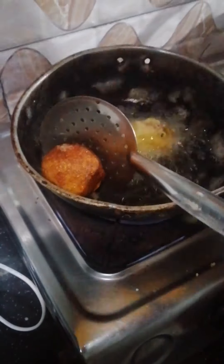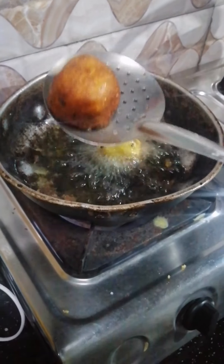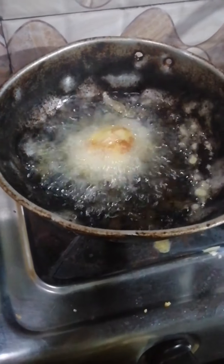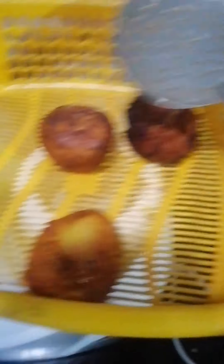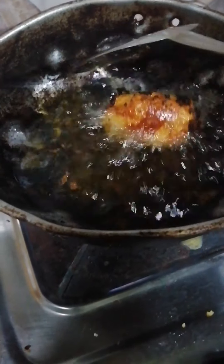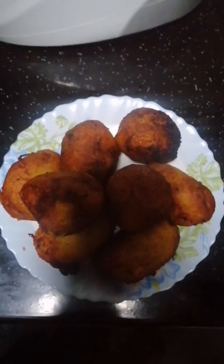Now we are going to make a brown one. I'm going to cook it in a few minutes. I am ready to cook it.